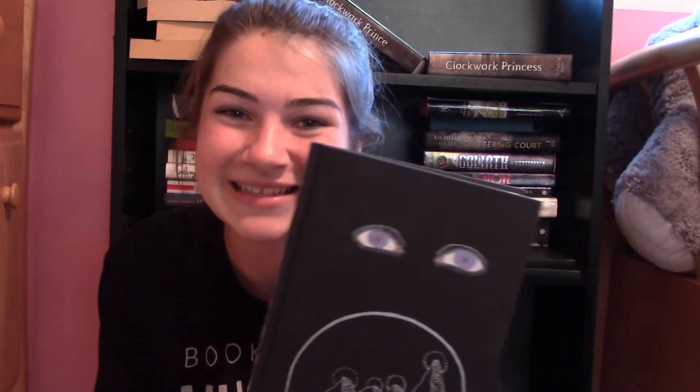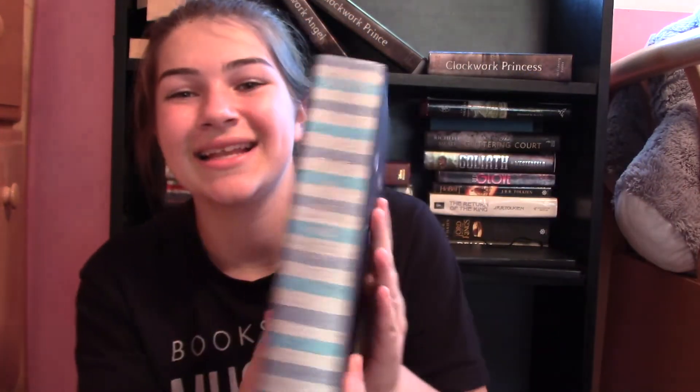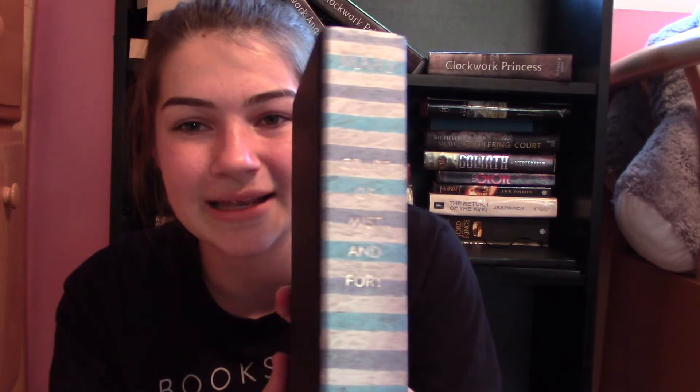The next book I did pretty recently — like yesterday. I have A Court of Mist and Fury by Sarah J. Maas. I did my best rendering of Rhys's eyes with metallic pens. They don't stand out that much, but I do like this design I found on Google. I did the spine with light blue, dark blue, and silver.